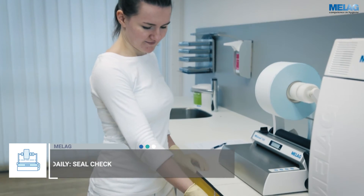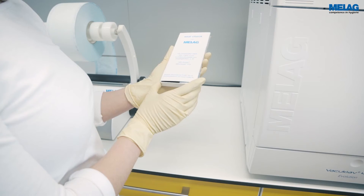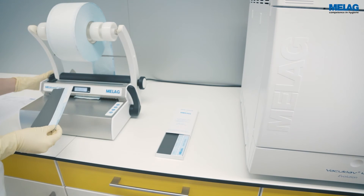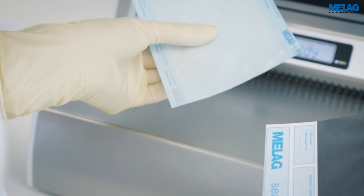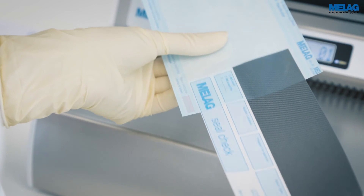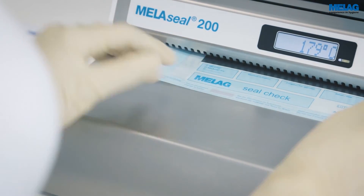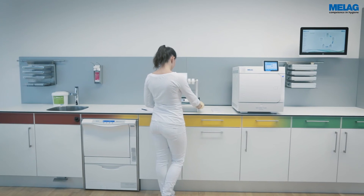Moreover, control the entire sealing area using the MieleG Seal Check. Please insert the seal check in the sterilisation packaging so that the grey test field is visible through the transparent foil. Slide the sterilisation packaging into the sealing device with the foil side pointing upwards. Make sure that the seal seam generated runs centrally across the entire test field.